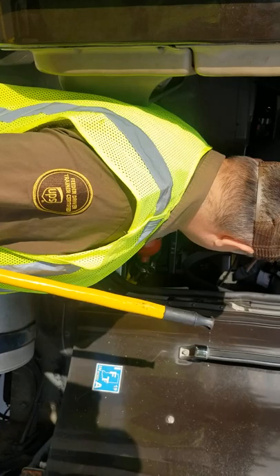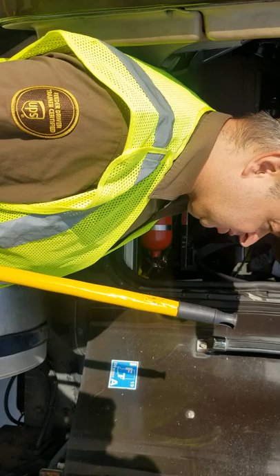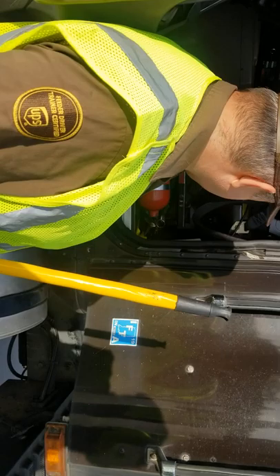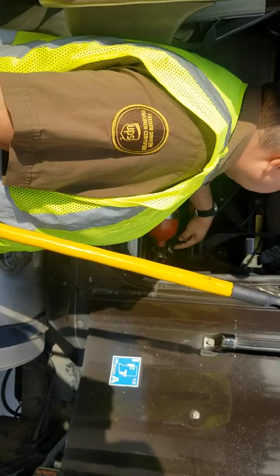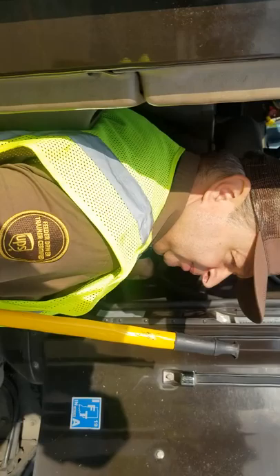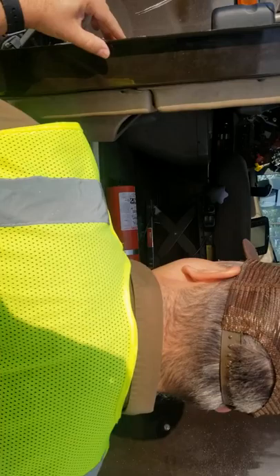Now I'm going to talk about my fire extinguisher. I have a minimum one, 5-BC, non-freeze dry chemical fire extinguisher. It is properly mounted and secure. I can tell that it's fully charged because the needle is on the green. The cotter pin is present.